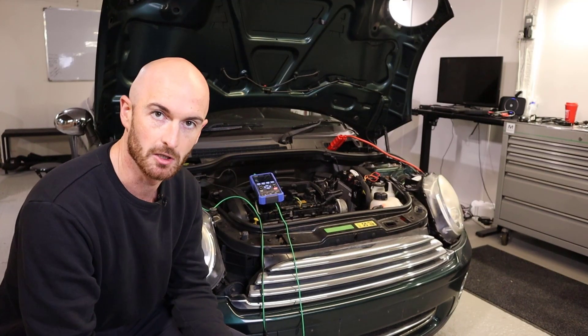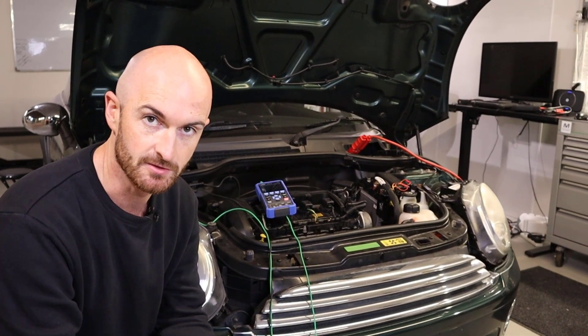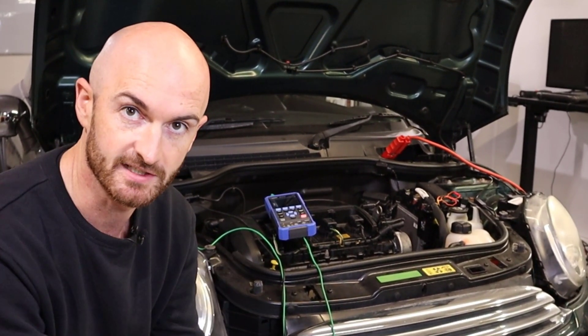If we put it on the oscilloscope, we'll be able to see what it's actually doing. So we'll just repeat it now and check out what you can see.